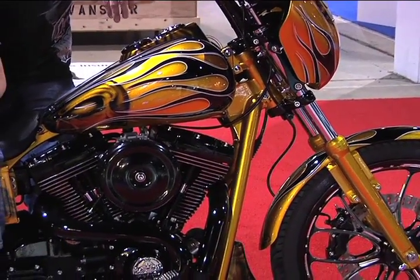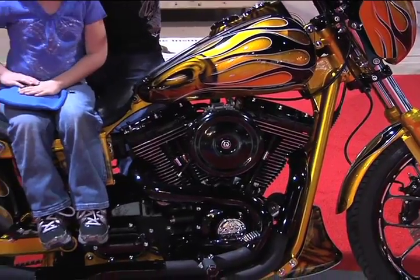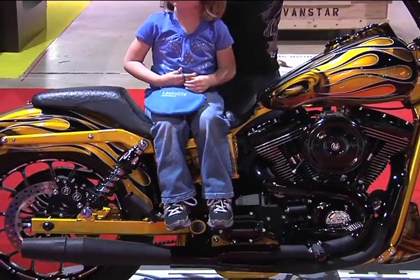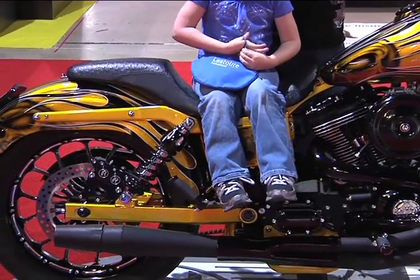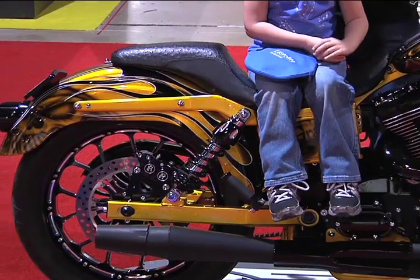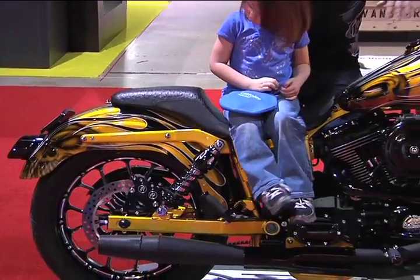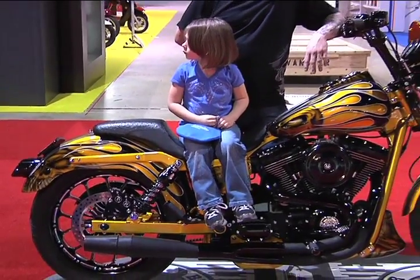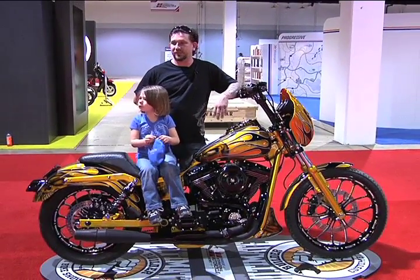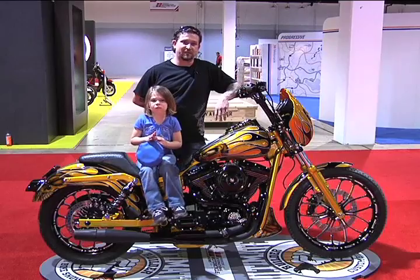It's a 2002 Harley-Davidson Dyna Sport. I've lowered it, put wheels on it, paint, motor — you name it, I've done it. What was your inspiration? Really just to do something different. You go to all these bike shows, you see all these cool bikes, but you don't ever see anybody doing anything with a Dyna or something of that nature. So I wanted to take it to the next level.